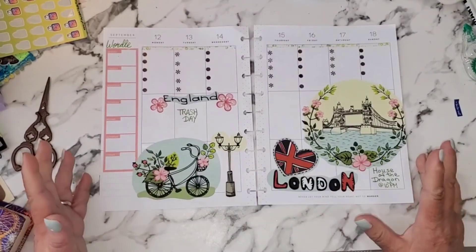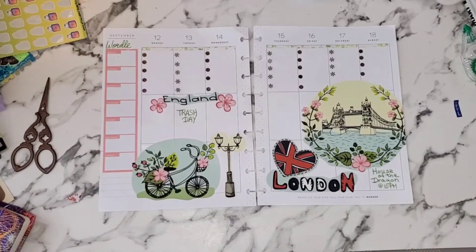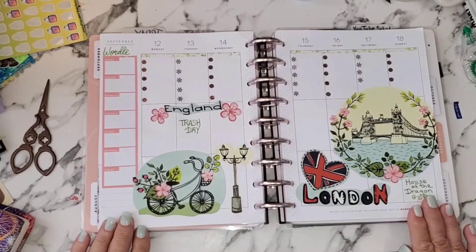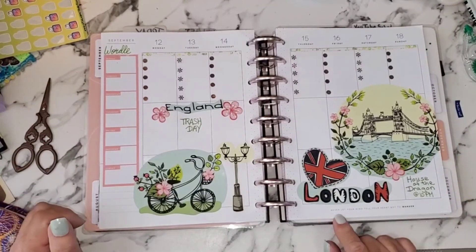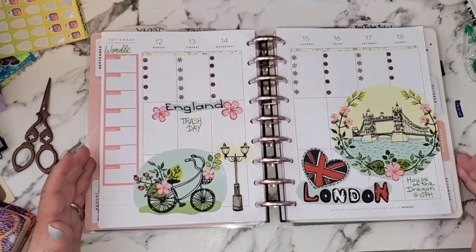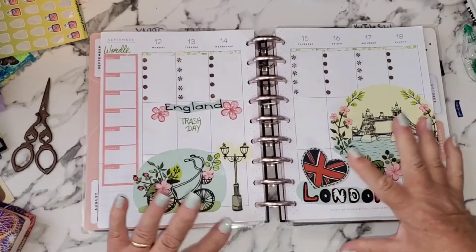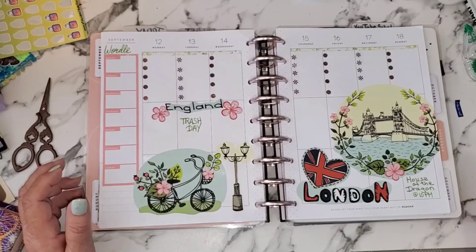That's it — I have everything I need on here, and I think that this green ties in nicely. I'm going to put it back in my planner and I'm done! That was a really quick, easy, and pretty way to decorate my planner. I just love that this quote down here fits the theme so well: 'Never let your mind tell your heart not to wander.' I may never get to England, but it's in my planner — so that is fabulous! If you like this, give it a thumbs up, comment down below, let me know if you'd use these wall stickers in your planner. Also, if you haven't subscribed yet, do that now before you leave — and I'll see everybody in the next one. Until then, bye bye for now!